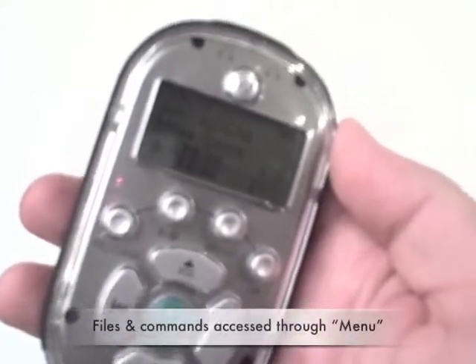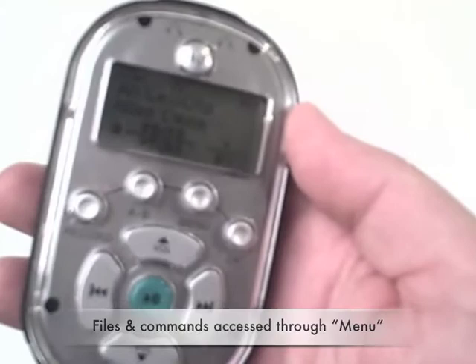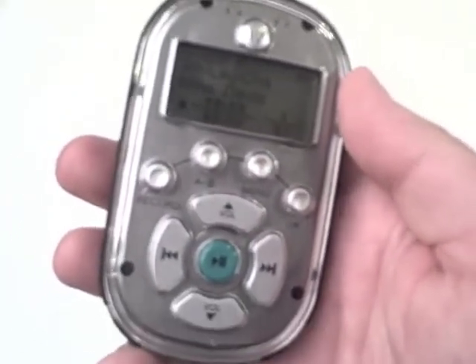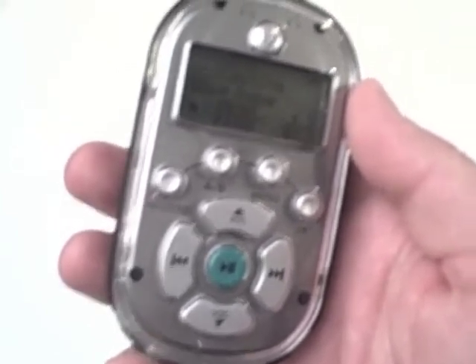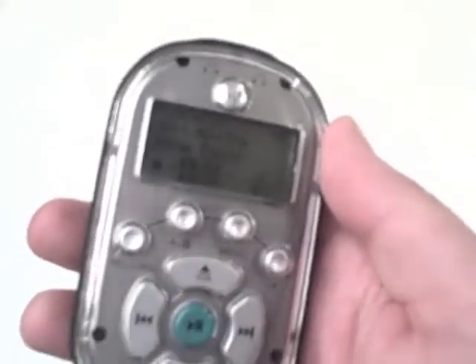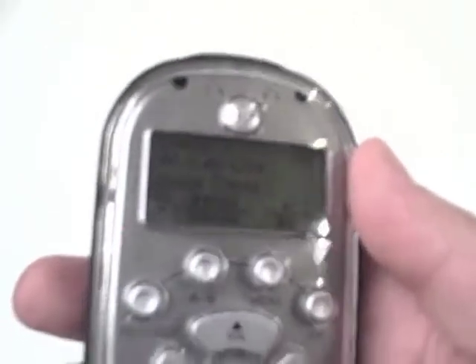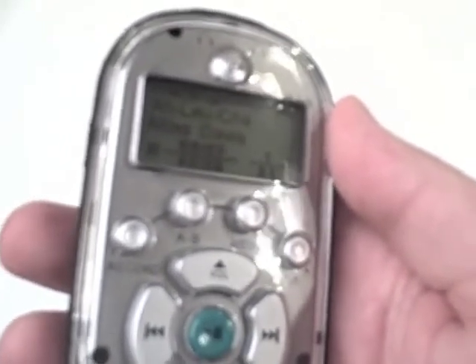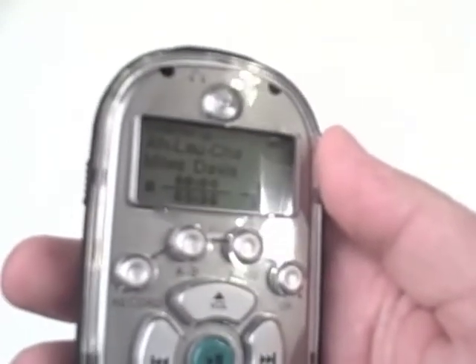Every file and most commands are accessed through the menu button and then confirmed through the OK button — these two on the right. After pressing the on button, the screen appears showing the following information: current track status including the track number, total number of tracks, the track time, the current position and playback status, as well as volume level. Battery charge status and the current playback source — internal memory or external memory card — are also shown.